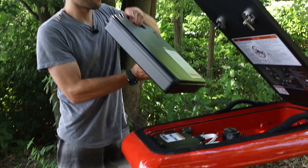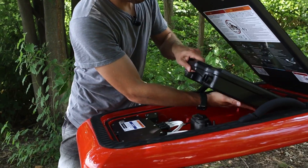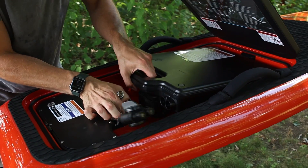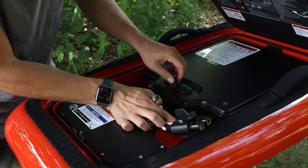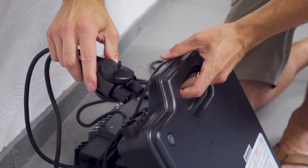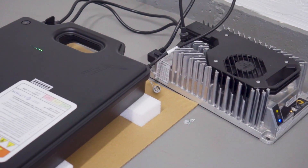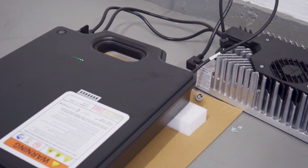The nice thing about the Lyft batteries is that you can always start with one battery and then get a second battery later on. All the batteries are interchangeable between all the E-Foils, regardless of which size board and generation. You'll need to consider which battery to get based on your E-Foil configuration and how and where you plan to ride.